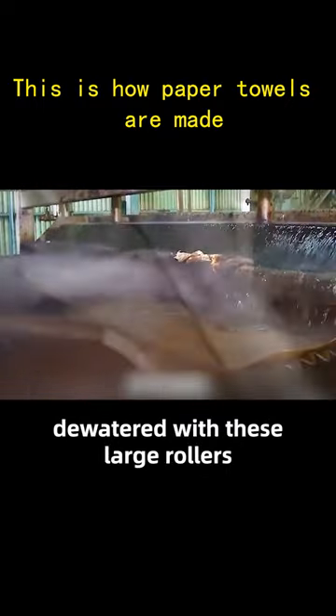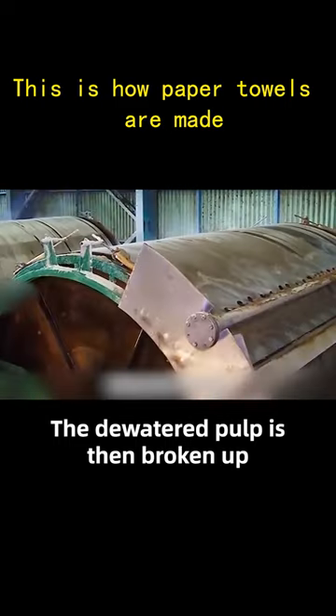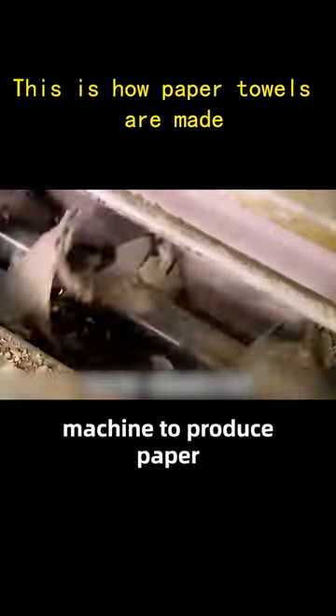The defoamed pulp is then pressed and dewatered with large rollers, increasing the consistency of the pulp further. The dewatered pulp is then broken up, cleaned, and sterilized before being fed into the paper machine to produce paper.